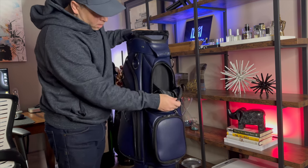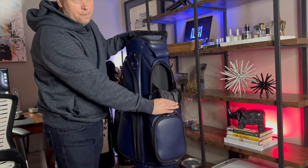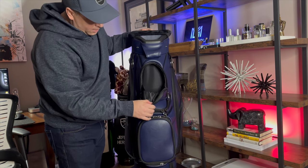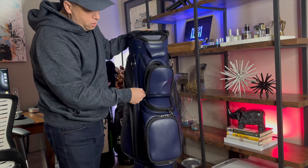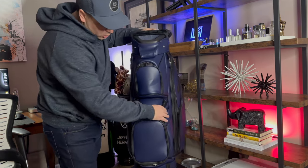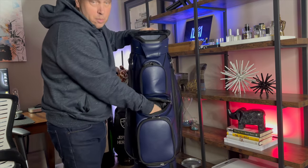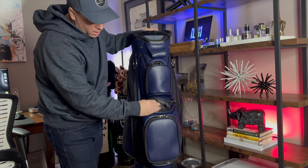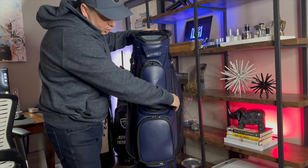I love these pockets here — super large, great for rangefinders, your phone, or whatever you want to put in there. Here's another large pocket — this one I'd use for my rangefinder or tees. The material here has more of a harder finish compared to the soft pockets on the other side.